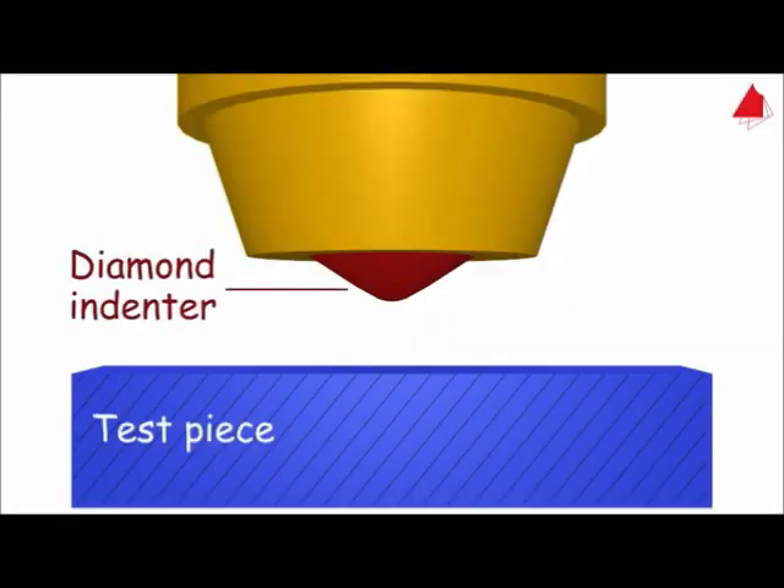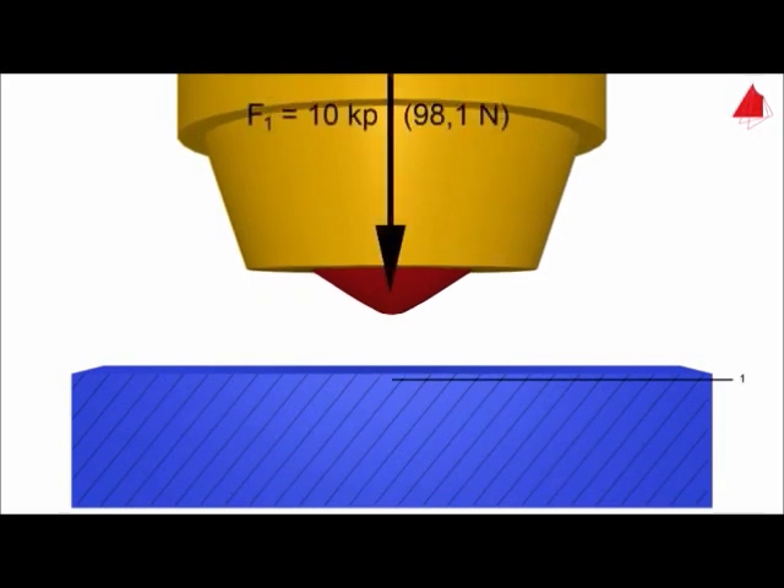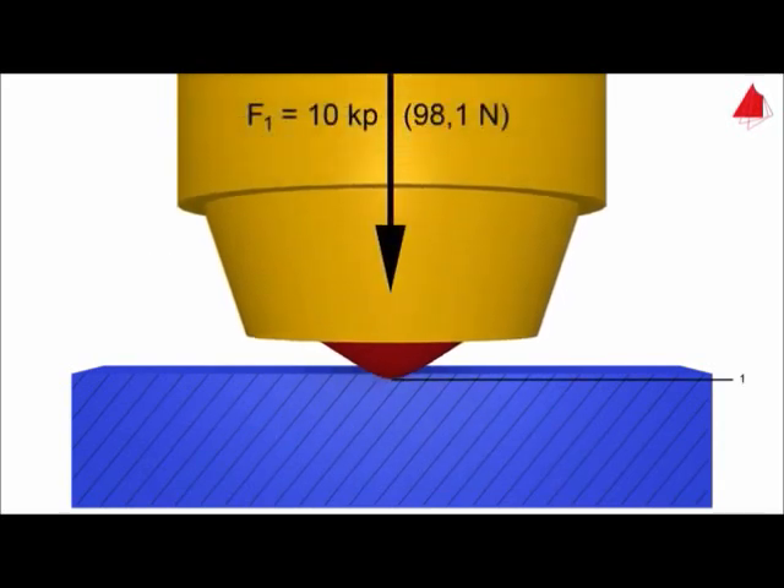In the process variant Scale C, a rounded cone made of diamond is used as an indenter. In step 1, the diamond cone is pressed onto the test piece surface with a minor force of 10 kiloponds. The depth of indentation under this preliminary load is the reference point.